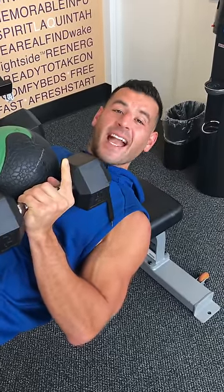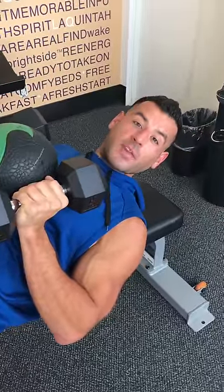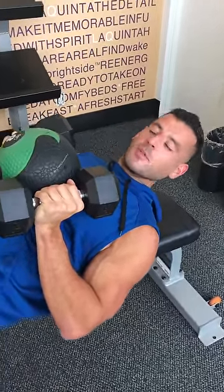Yo, BJ Gador with The Daily BJ. This is the extra spicy 15-minute dumbbell circuit. The workout description is in the video description. Be sure to subscribe to my channel. Here are the moves.